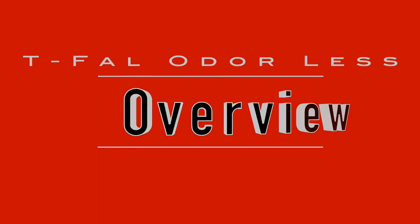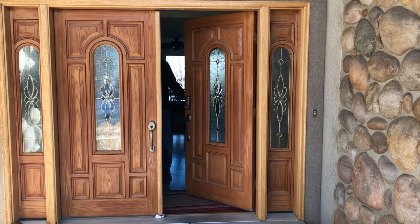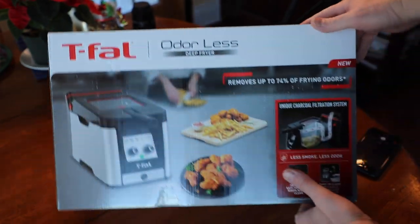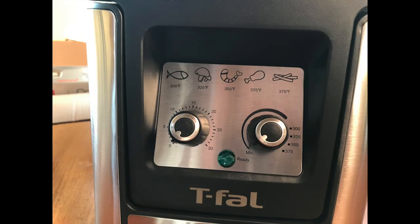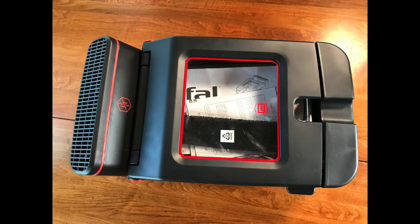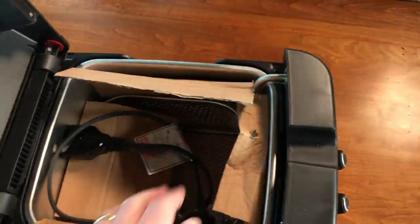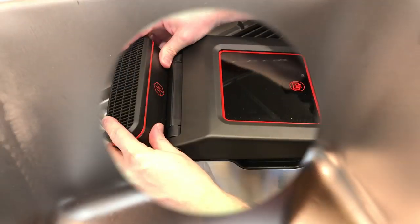I purchased my fryer online with one-day shipping. The first thing to note is there is a difference between 'odorless' as one word versus two words. The unit has simple controls: an on/off switch, a ready light, a thermostat dial, and little icons with temperature settings. Red accents make it look a little flashy. The power cord, fry basket, and handle store inside the hopper when not in use. The hopper holds the oil with maximum and minimum fill lines. For the odor filtration system, you can see vents towards the back when the lid is open.